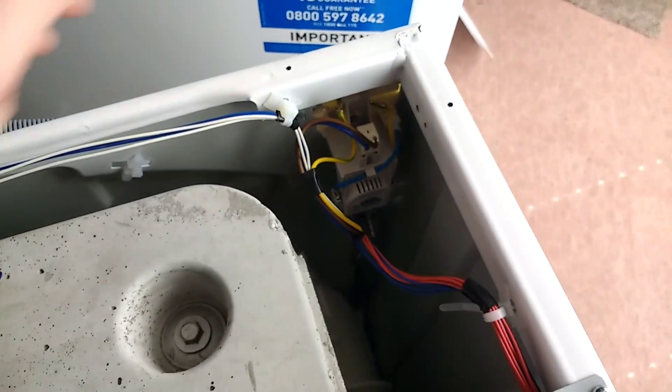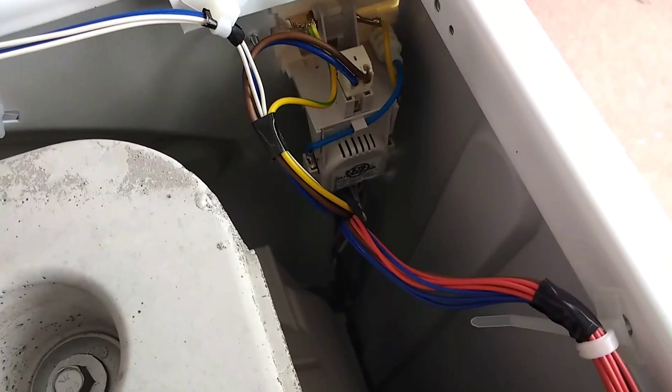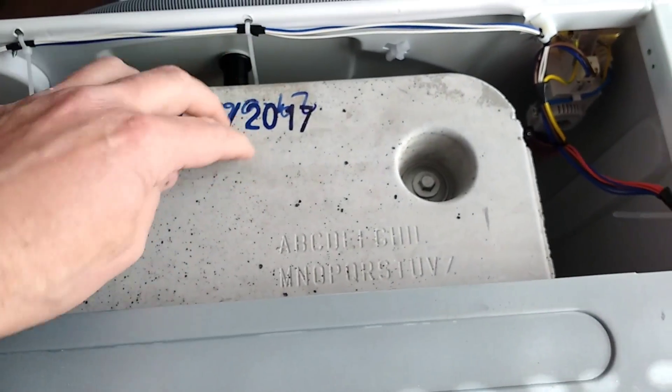The mains comes in and goes into this easily changed module at the back, which has got the suppression circuitry in it as well. There's a huge weight at the top and also one at the bottom — that's for stability.